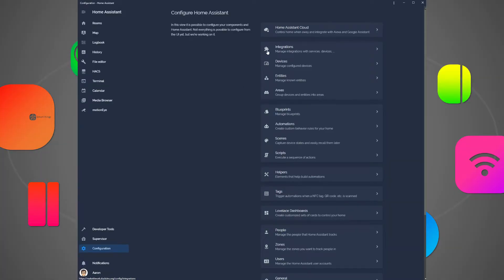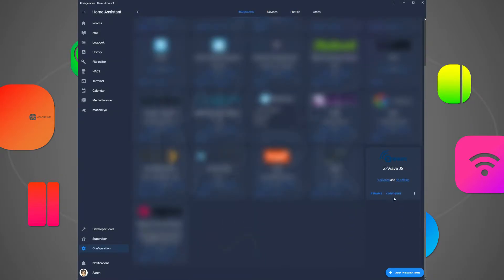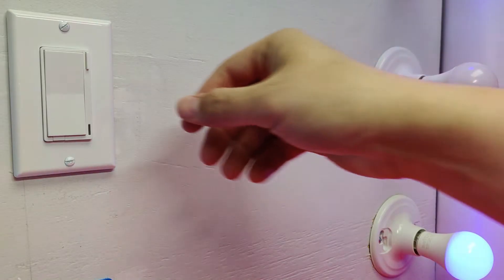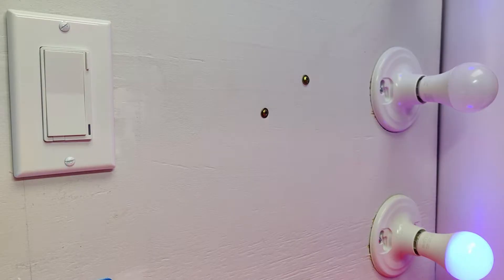In Home Assistant, go to Configuration, then Integrations, and click the Z-Wave JS Configure button. Then click Add Node, click Start Inclusion, and then go over to your switch and press the configuration button three times quickly.